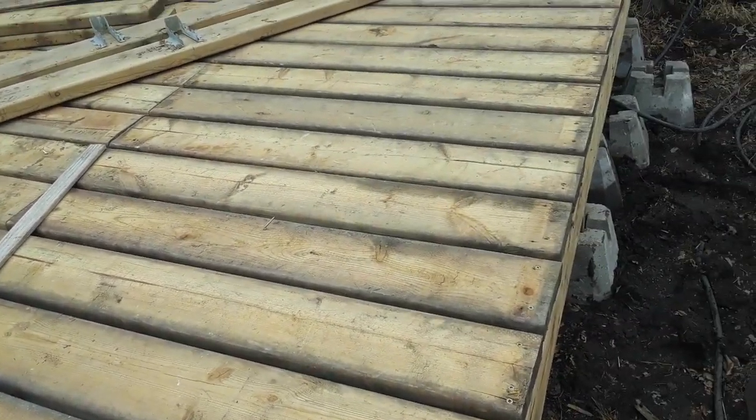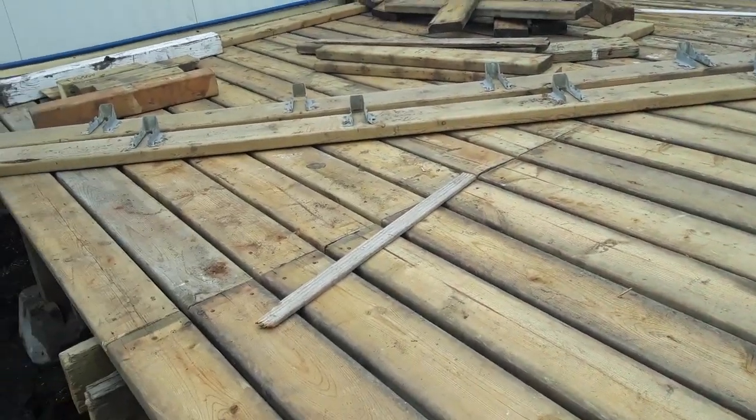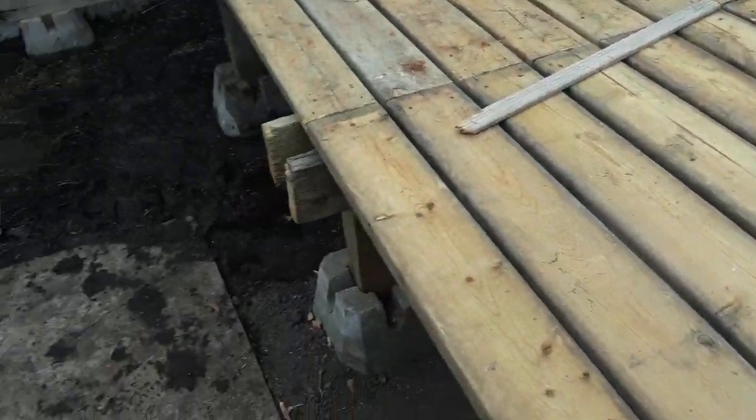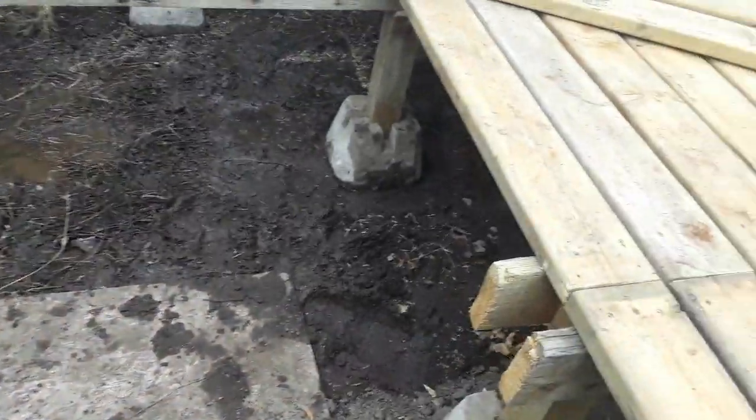I figured I'd just add right onto that — add on an extra three, three and a half feet. Makes a nice veranda. Lose more garden, but whatever. I got my shed here, now it's going to shadow big time anyway, so whatever.